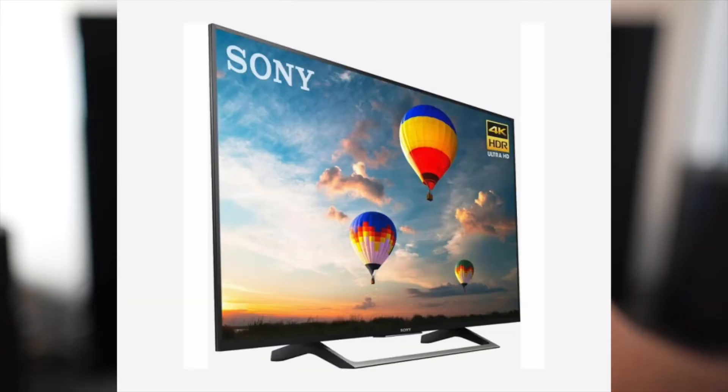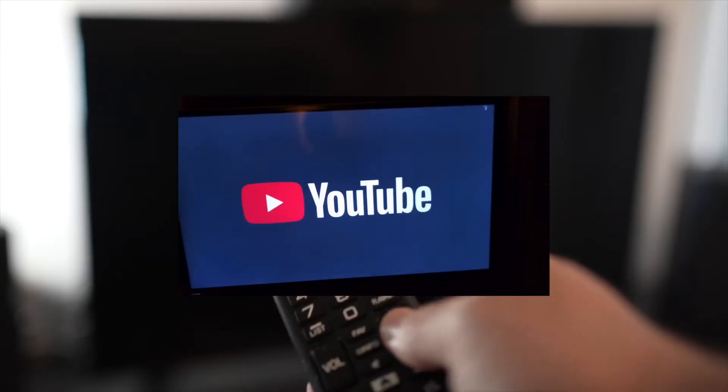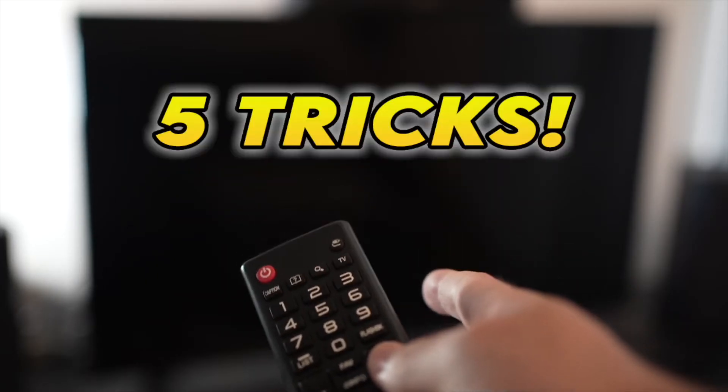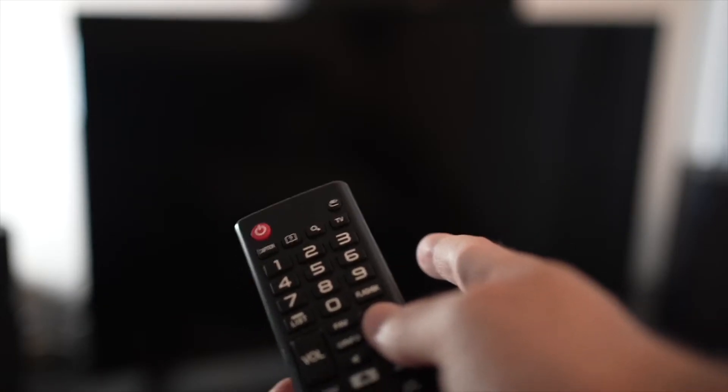In this video I'll show you how to fix your Sony smart TV having problems with the YouTube app. If the YouTube app doesn't even load, or everything lags and it's hard to control, I'll show you five tricks that you can try in just a few seconds to solve this problem. So let's start with the first one.